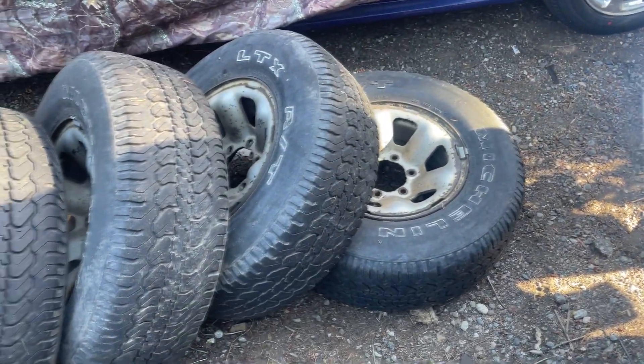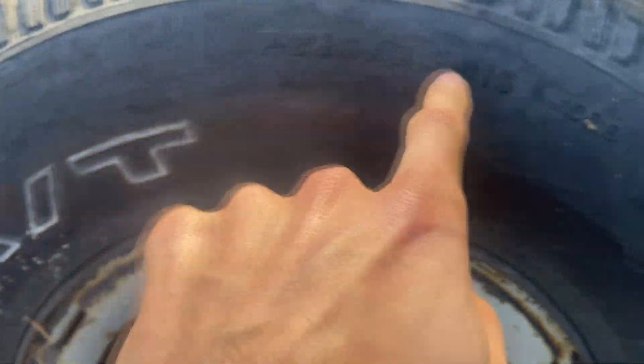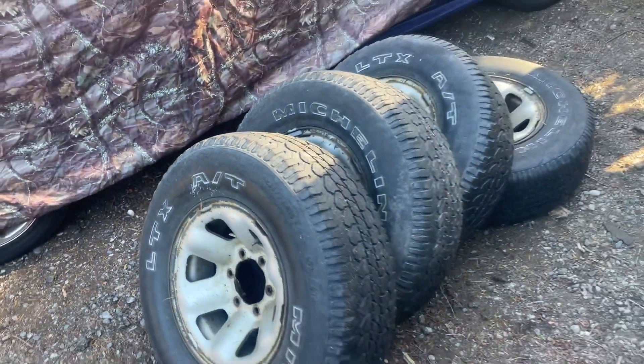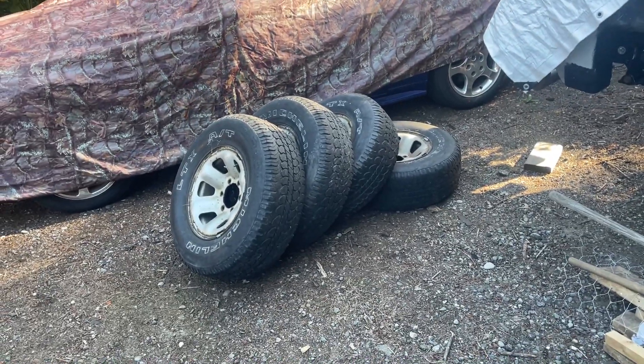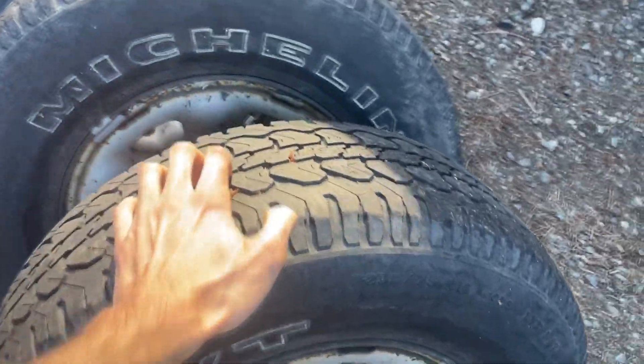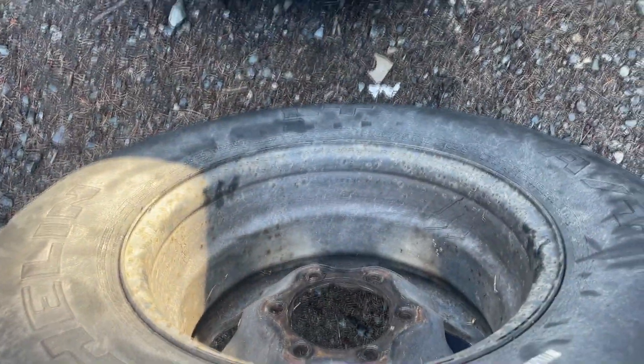For $80 I picked up this set of 235/75R15 tires. They're not the mintiest tires you'll ever see, but they are all-terrains. I'm not going for a set of $400 tires — that's just not the build here. So $80 bucks, perfect for what we need.